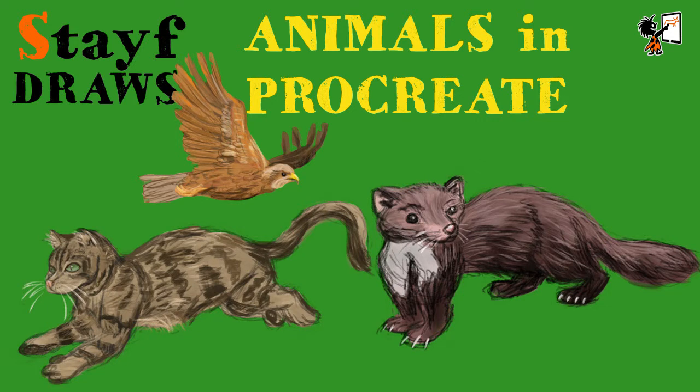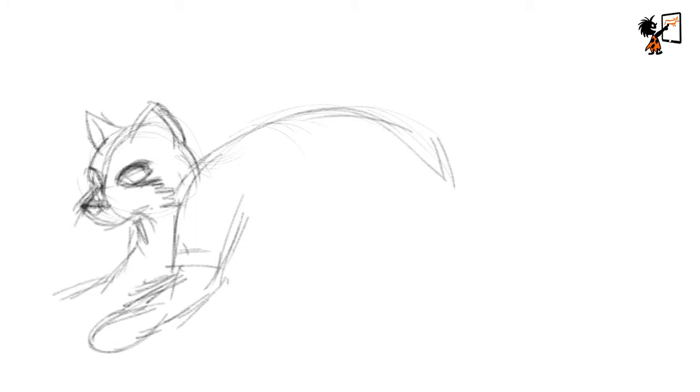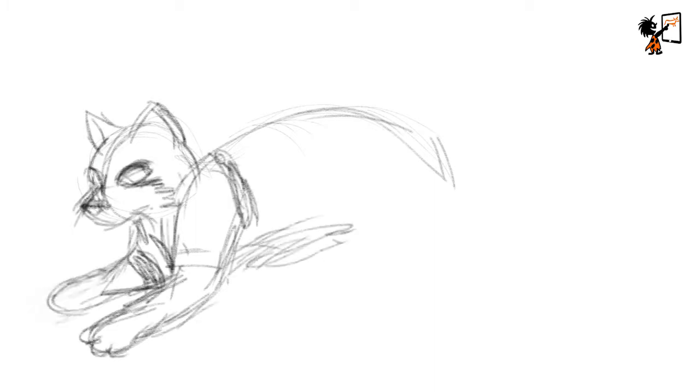Welcome to Stave Draws. I'm Stefan de Groot, a Dutch illustrator and animator, and this time I'm going to show you some of my work I do for another YouTube channel called Like So.